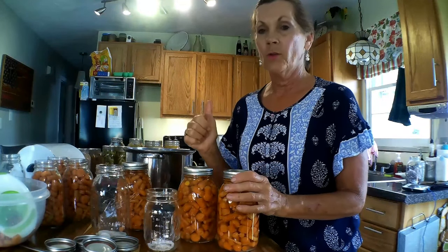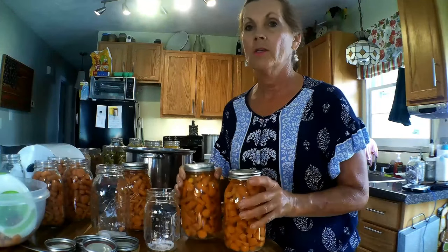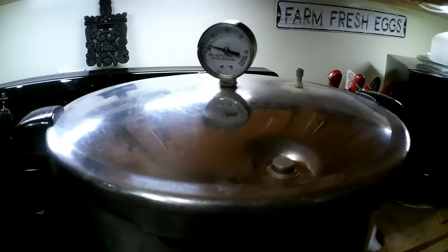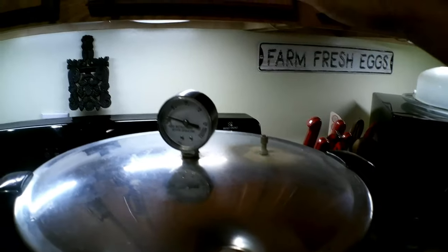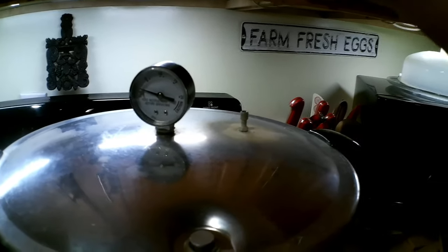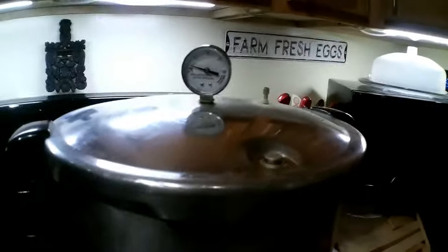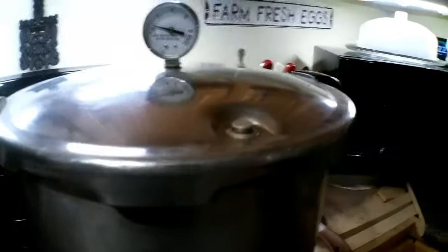The canner is heating up and these warm jars will be going into a warm canner. The timer just went off for 10 minutes. You can't see the steam venting but you can feel it and you can hear it. Now we're going to cut the timer off and put our weight on.